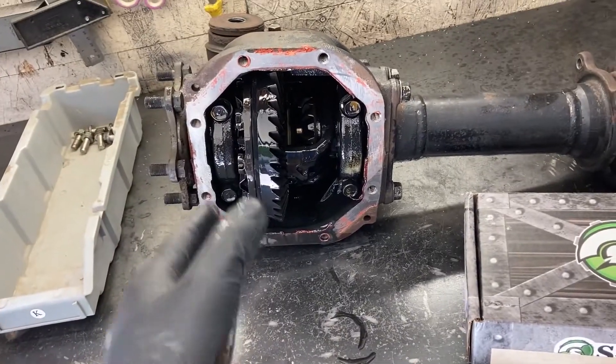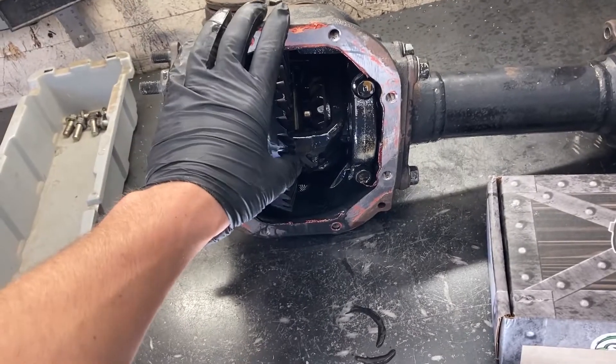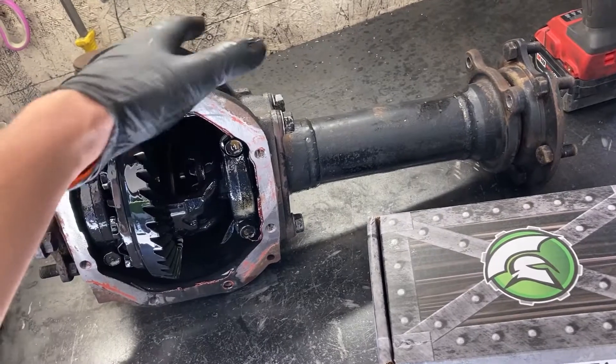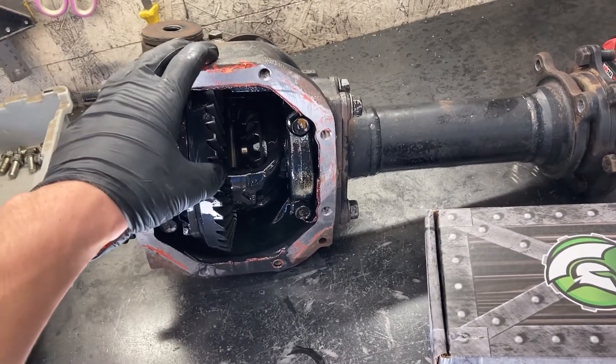The first thing you're going to want to do is get your front diff pulled out of the truck, diff cover off, oil all drained. Try and get the outside cleaned up as best you can or else you're going to get a lot of crap inside, which you don't want to do. And then get it up on the bench so you can start tearing it apart.